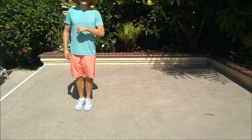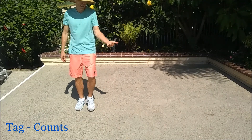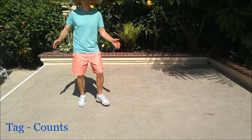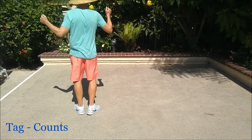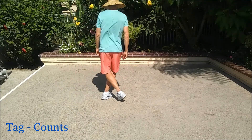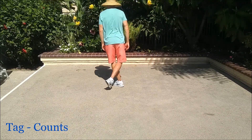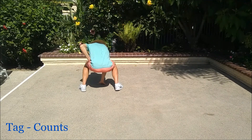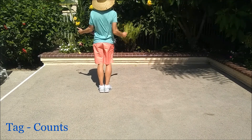Alright friends, let's get those counts for the tag. Here we go, nice and slow. Five, six, seven, and one, two, three, four, five, six, seven, eight. One, two, turn three, four, five, six, seven, eight. One, two, and three, and four, five, six, and seven, and eight. One, two, three, four, five, hold, six, shimmy, seven, eight.